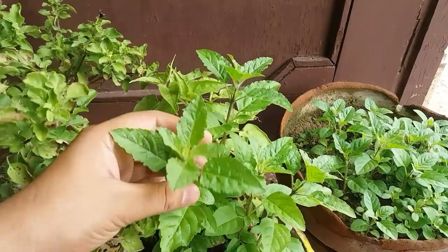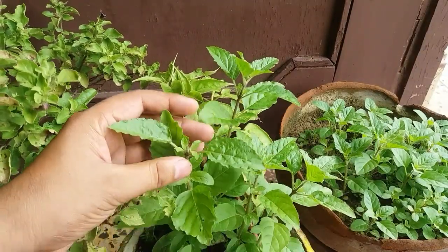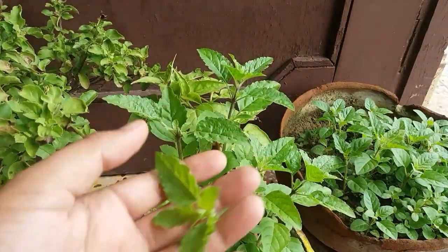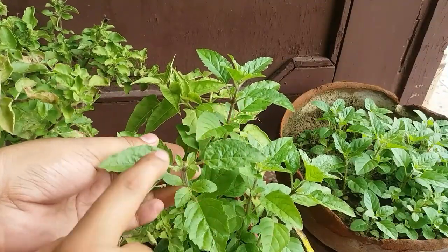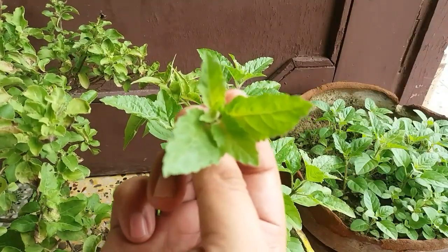For making your plant bushier, you have to pinch off the main stem like this. When you pinch off the main stem, multiple stems come out from the sides. You can repeat this process three to four times and your plant will become bushier by doing this.